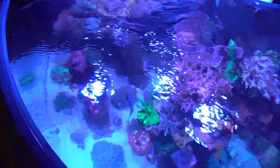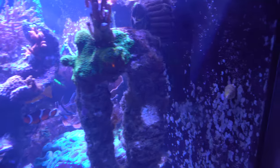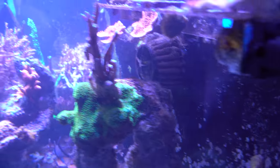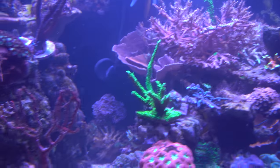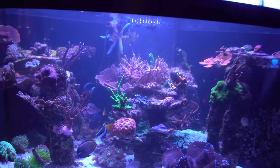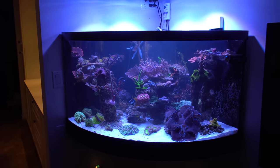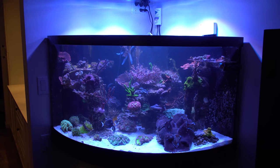I've got a Vortec MP40 in the back corner over there, and then I have a Reef Octopus wave maker in the back corner here. Unfortunately it's a little bit cloudy — I got super excited and wanted to clean it up, mixed up all the gravel and upset a couple corals and obviously made it a little cloudy, but you get the main idea.